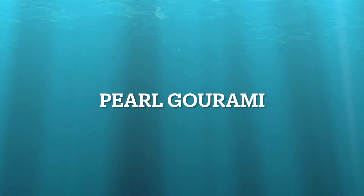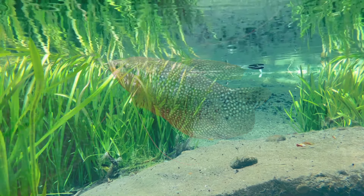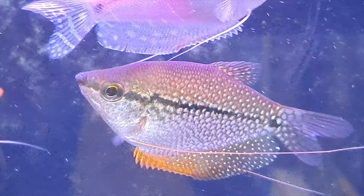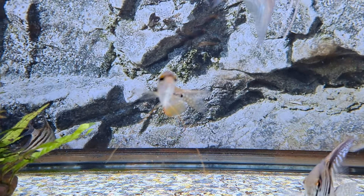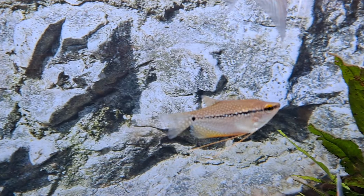The Pearl Gourami is a very calm fish. They are happy to live with various tank mates. Pearls get on well with small schooling fish like Tetras, Rasboras, and Danios. It's intriguing to watch them use their feelers to check out their surroundings. They can be a little territorial during breeding time, however they are not overly aggressive — most fish can be aggressive during breeding anyway.